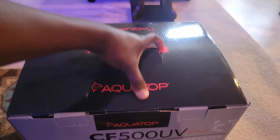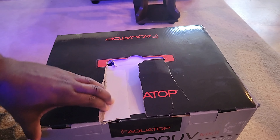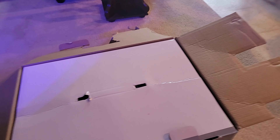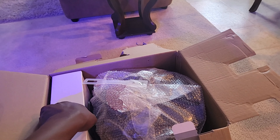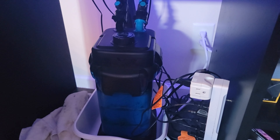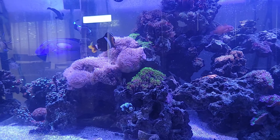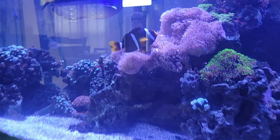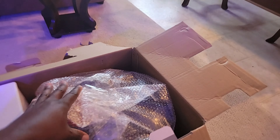Let's unbox this and see what it looks like. Most people don't like canister filters because of ammonia buildup. I can't do a sump because of my stand, so I have to make use of what I have — that's why I'm going with a canister filter. I have a 125-gallon aquarium and I'm always scared because of tempered glass; if you drill it, it might crack.